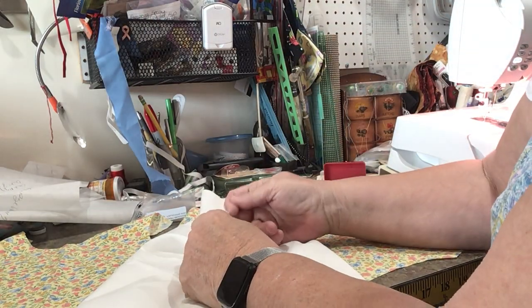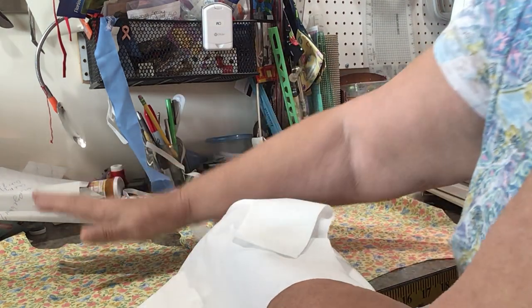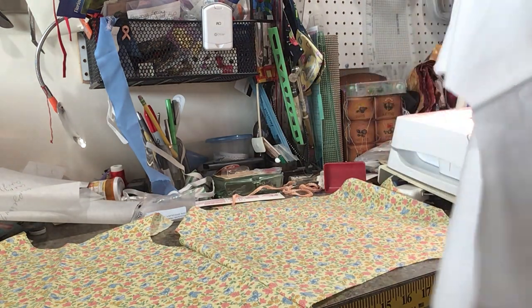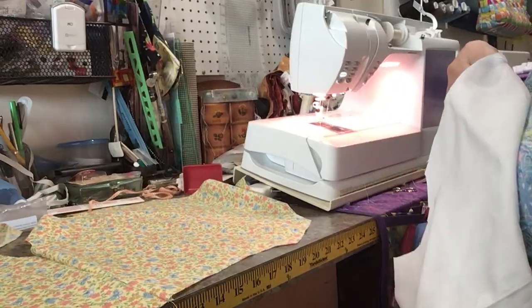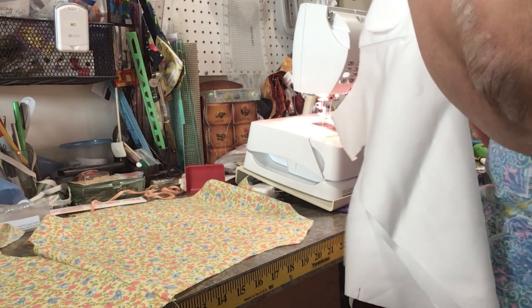My seam is here. So my front — my right side of my lining — will be facing the right side of my bubble. Now I'm going to take this and sew it on my machine with a quarter-inch seam.